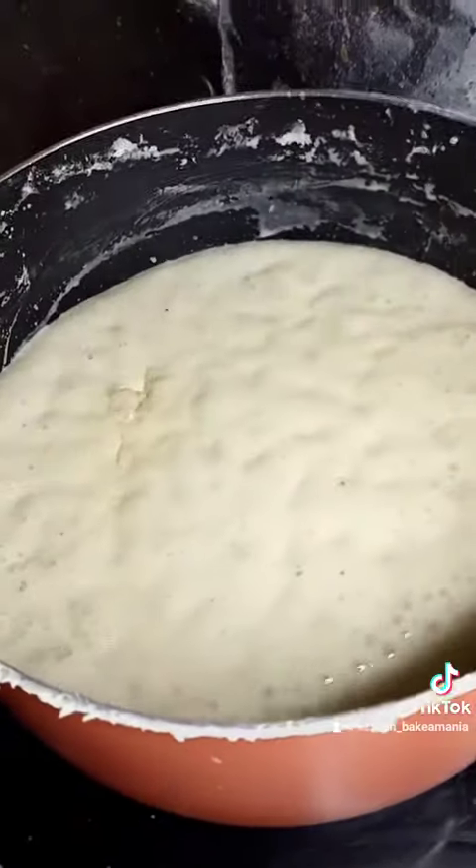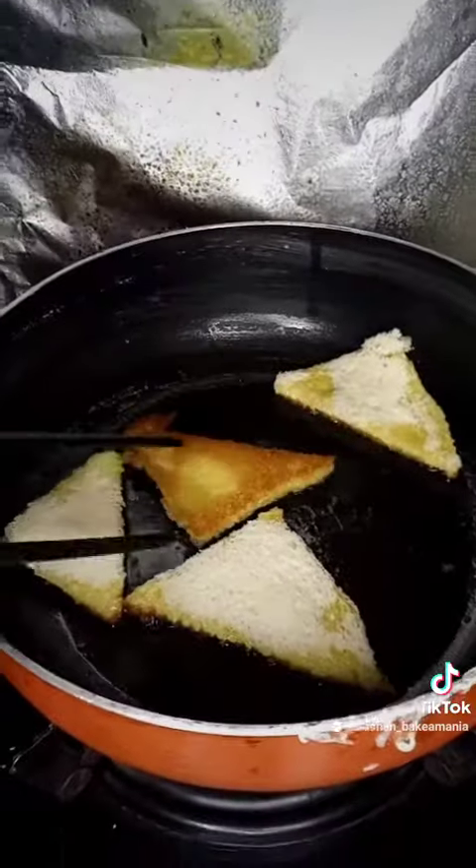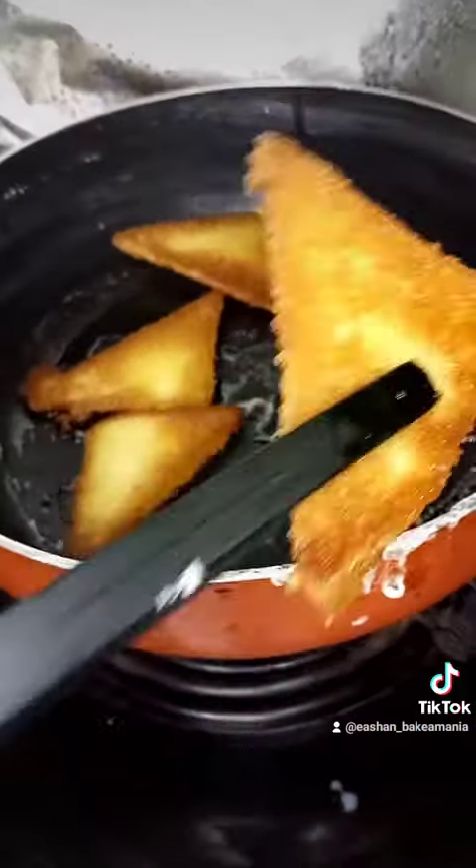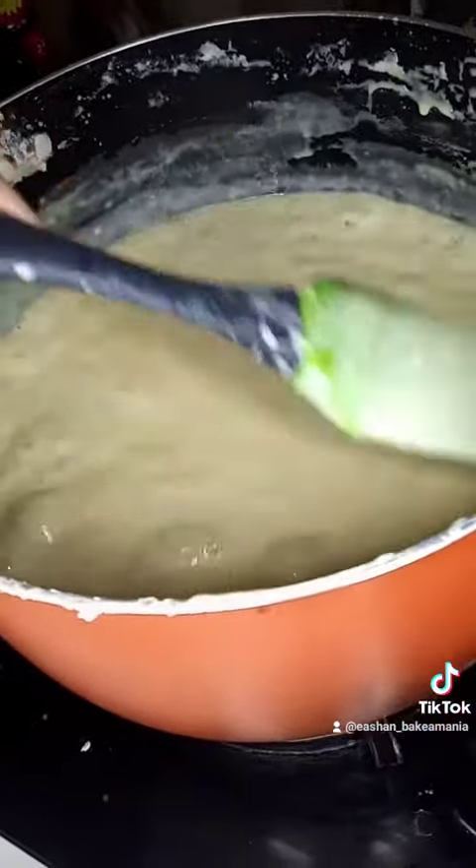Now in the pan we'll add some ghee. Make sure you keep an eye on your rabri. We'll fry the bread until it's golden brown like this. Once your rabri is thick, we'll switch off our gas and let it cool down.